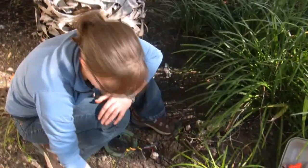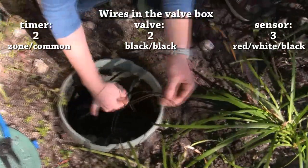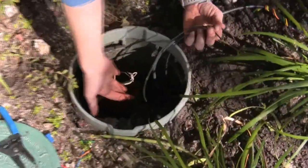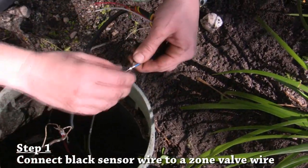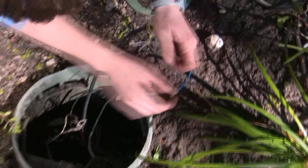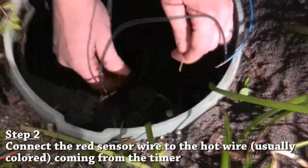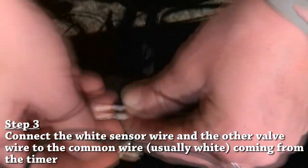We're ready to wire our sensor to our electric valve. Looking down in here, we have two wires on the solenoid itself — one is the hot and one is the common. We also have a red wire, which is the hot wire running from the timer, and a group of common wires that all run back to the timer. We're going to take the blue wire — which is actually the black wire from the sensor — and wire that to one of the valve wires. Then we're going to take the red wire and join that with the red wire that runs back to the timer, the hot wire. Then the white wire and the valve common wire are going to join the bundle of common wires that go back to the timer.